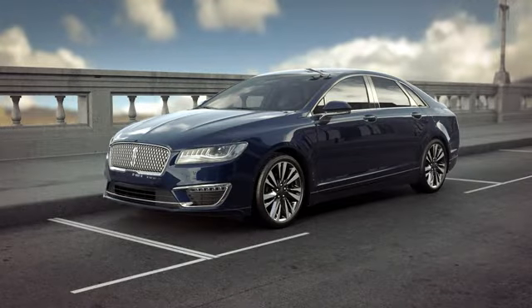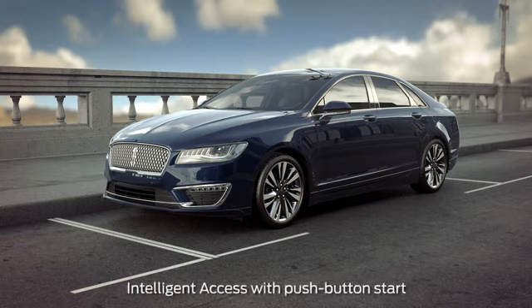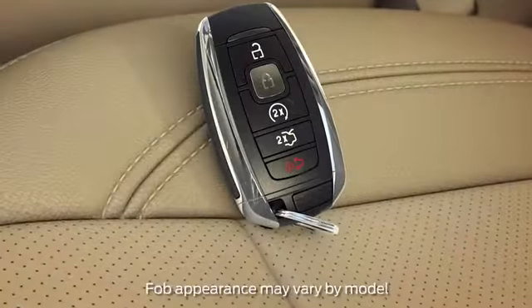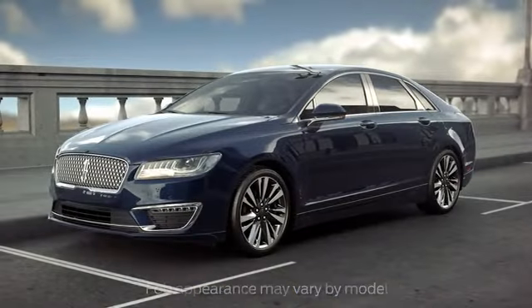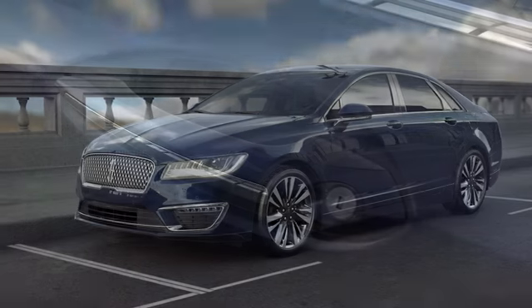Your Lincoln is equipped with a convenient feature that lets you unlock and lock your doors and start your car without having to reach for your key. In fact, with your key fob in your purse or pocket, you can lock and unlock the doors and start the ignition. Let me tell you about it.